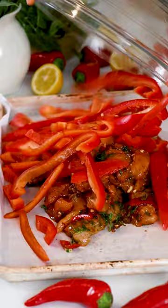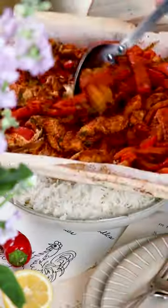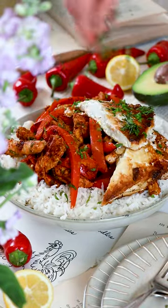Then toss the red peppers on your sheet pan to bake. In the meantime, I'll make the crispy feta by tossing in flour before frying in olive oil and serving warm with basmati rice and more fresh herbs. Would you give this a try?